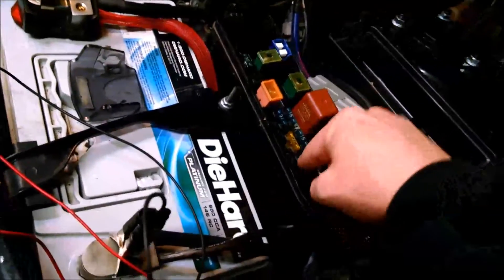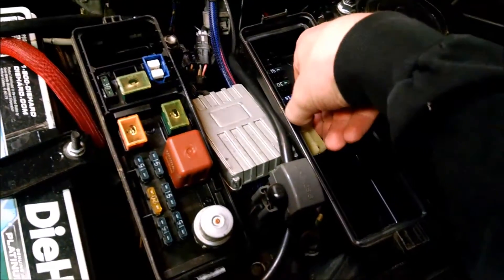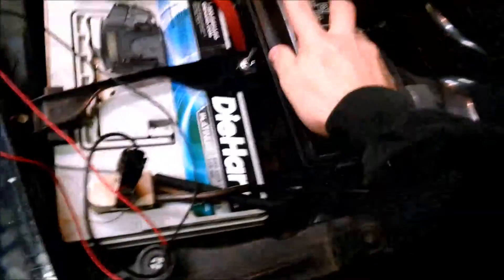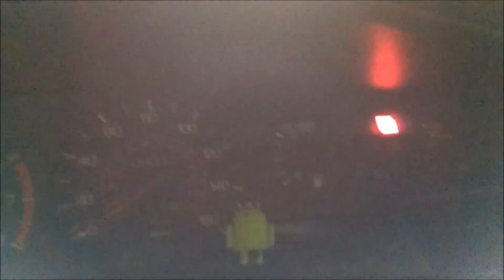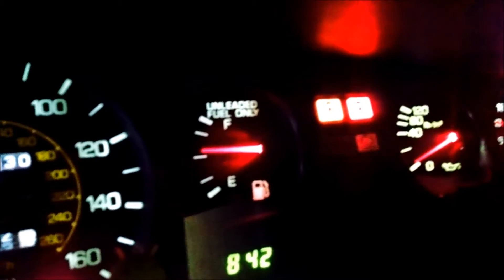ECU fuse going back in. So I should be able to start it right now and see the codes have been cleared. Fast blinking — that is what we want. That shows that there is no current code.